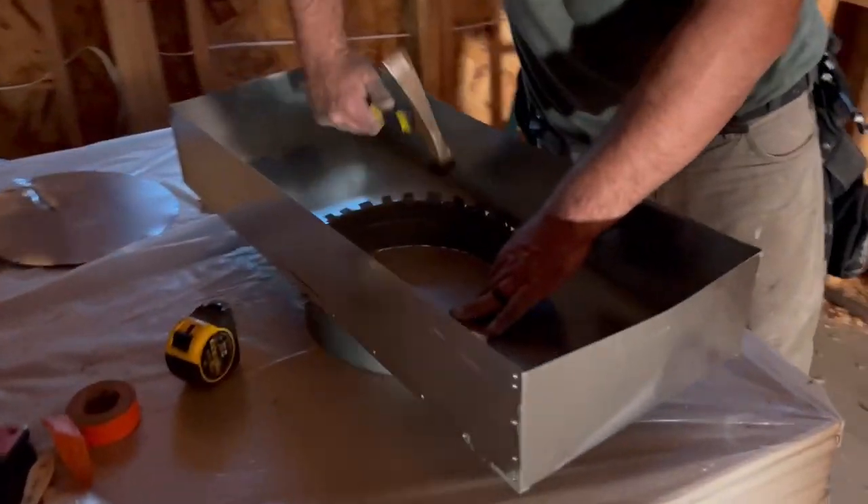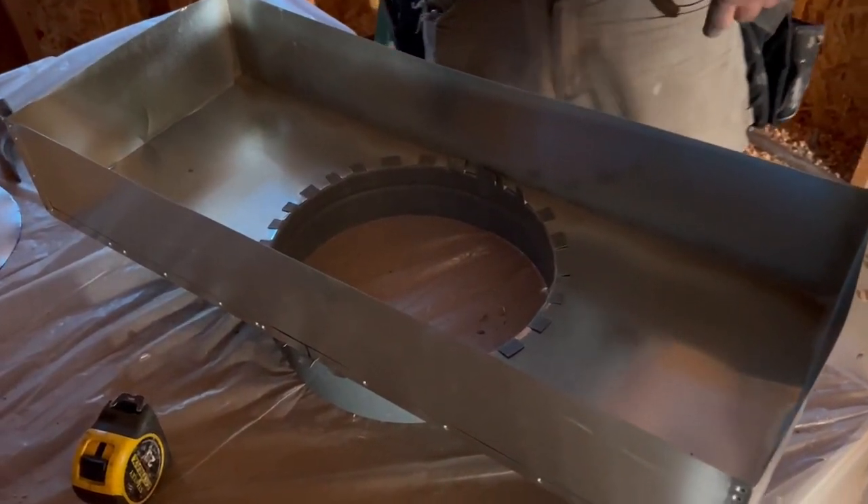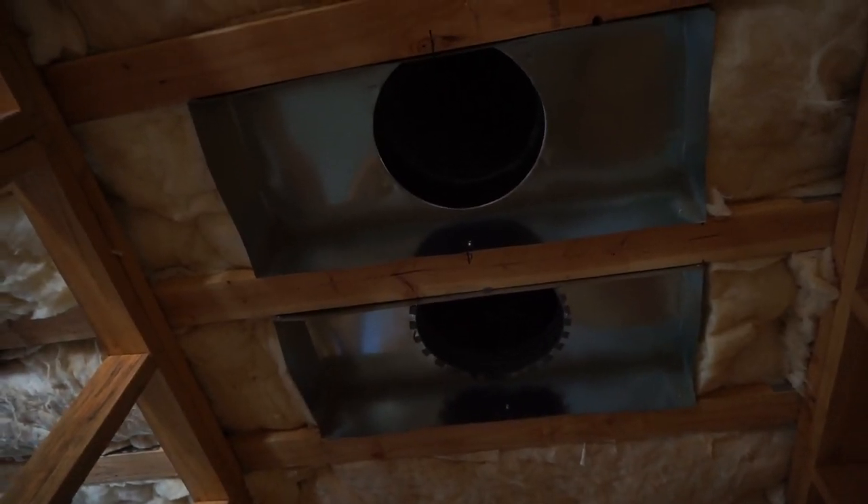In the other room, you see this can being prepared. This is a 12-inch can for return air. And after the can is installed, here's what it looks like.